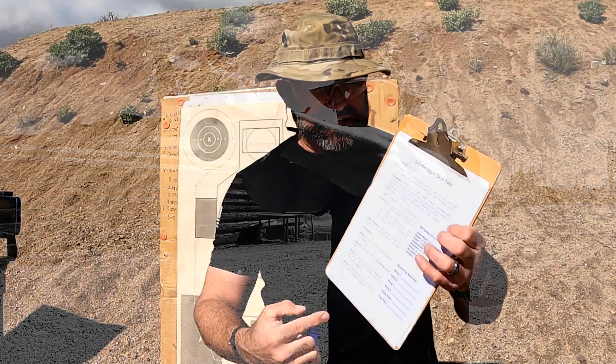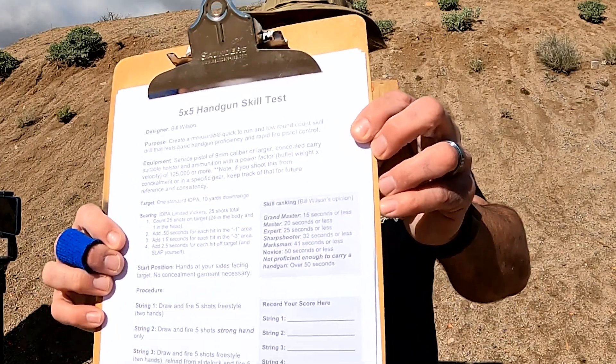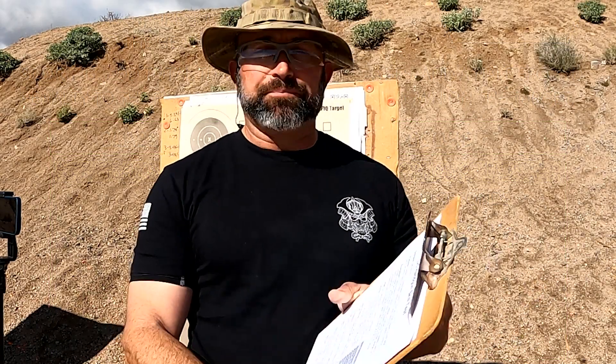We record the time and any misses. Bill Wilson has all sorts of different standards. You're not even proficient to carry a handgun if you're over 50 seconds. Novice is 50 seconds or less; marksman is 41 seconds or less; sharpshooter is 32 seconds or less; expert is 25 seconds or less; master is 20 seconds or less; and grandmaster is 15 seconds or less. I'm just hoping I can hit barely above proficient at 50 seconds or less. Let's see what I do.